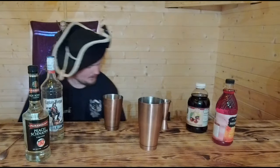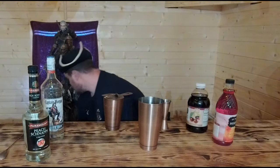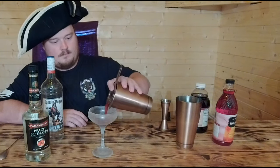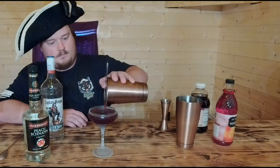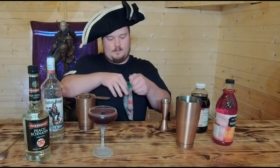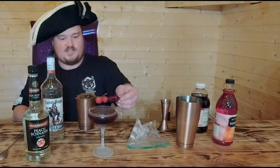Grab our strainer, put our strainer on top, grab our martini glass, and strain it in. Then we are going to garnish this with two real pitted cherries — well, they're all real — but two fresh cherries and two maraschino cherries, right like so.